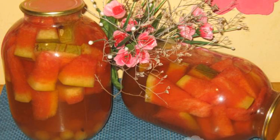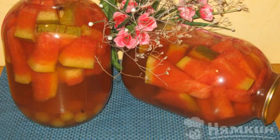Watermelon canned in 3-liter jars with grapes is one of the recipes for canning watermelons that I use every year. This watermelon snack goes as a very good snack. Calculation of ingredients per 3-liter jar — we use only white grapes. The recipe is from the category Russian Cuisine and consists of 5 cooking steps. The complexity of the dish is medium.